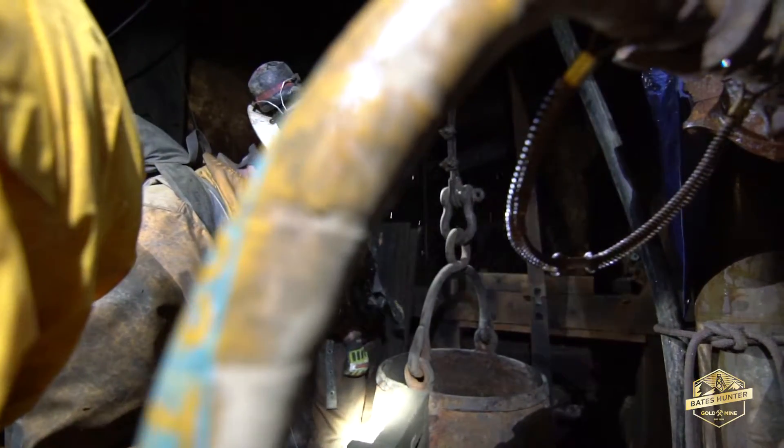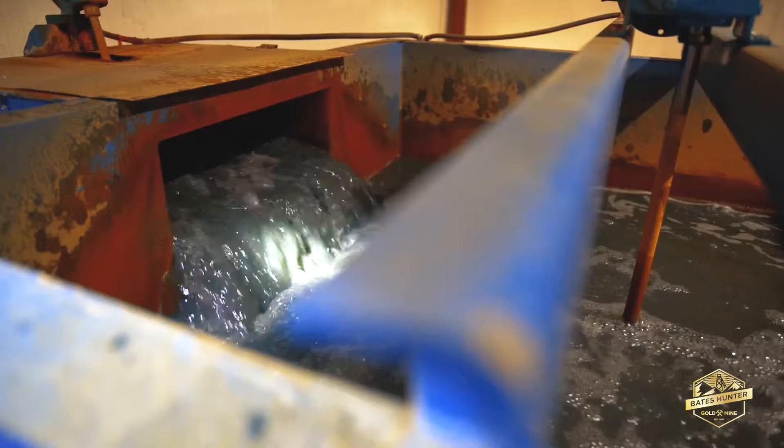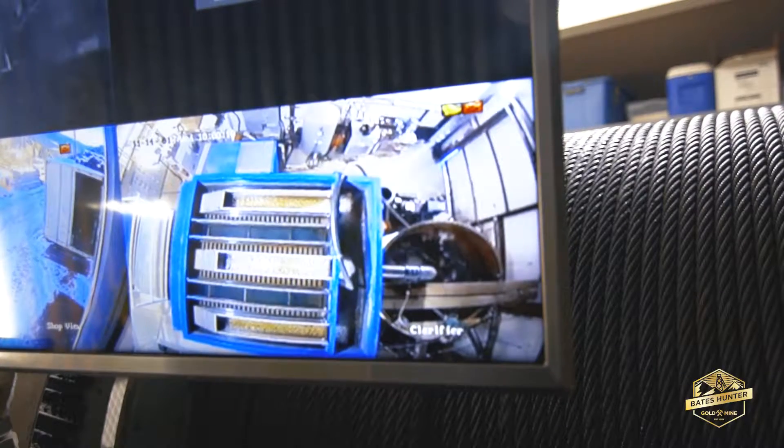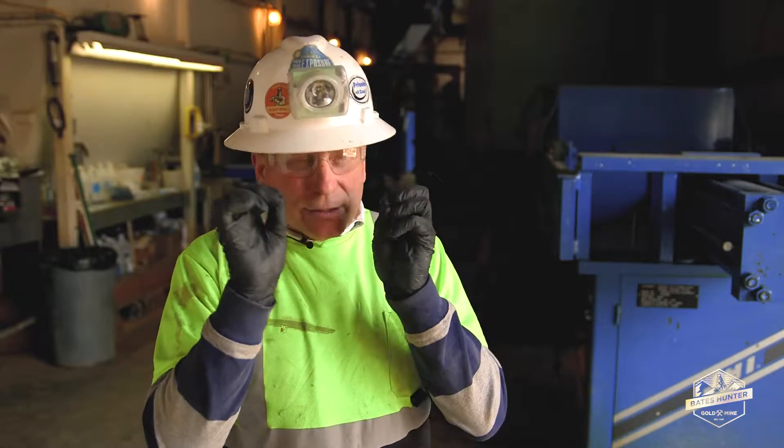We pump the water out of the mine with our mine water pump. It comes into a holding tank, and our mine water is then pumped to our slant plate clarifier. All of the metal that is in solution will precipitate into little tiny particles.